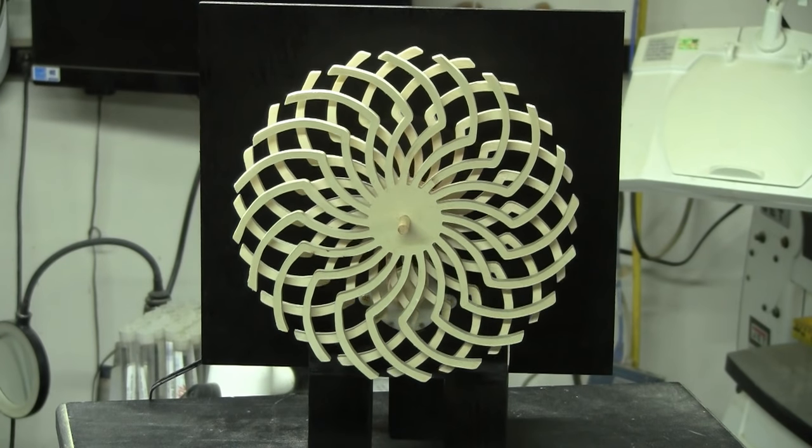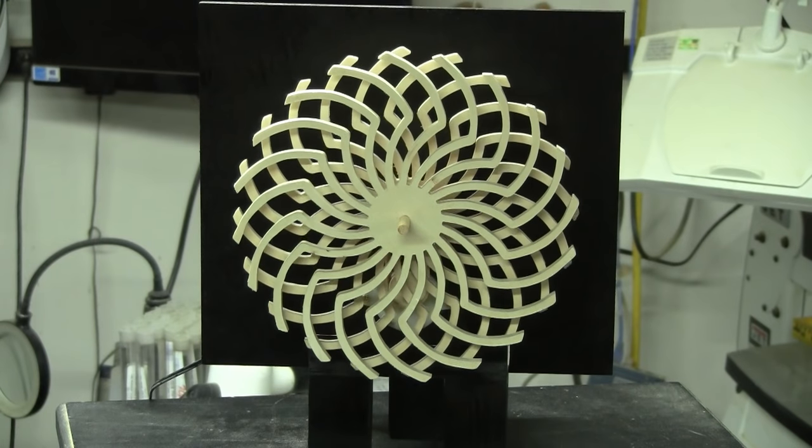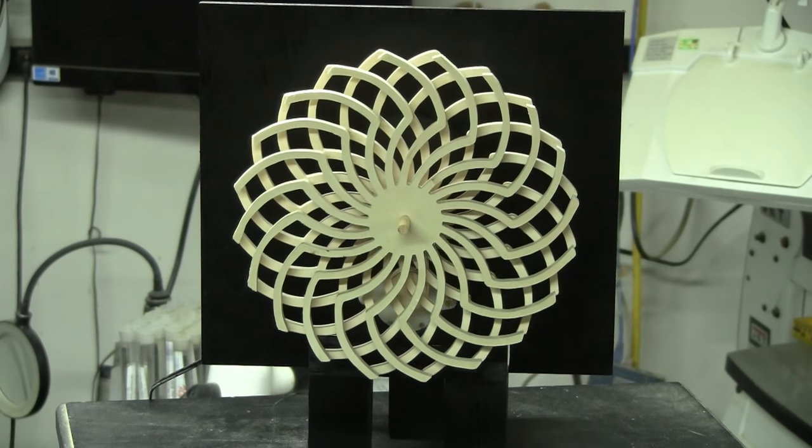What I want to do next is get you in here a little closer and take it apart and show you the basic assembly. Very simple to make, very simple to put together. So let's get in here a little closer and take a look.